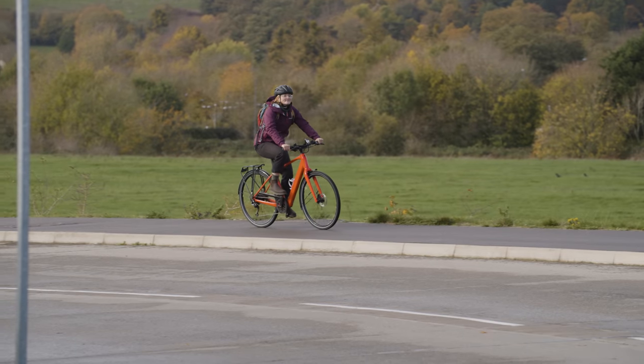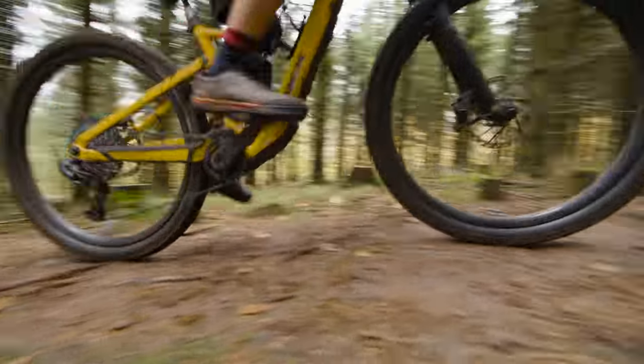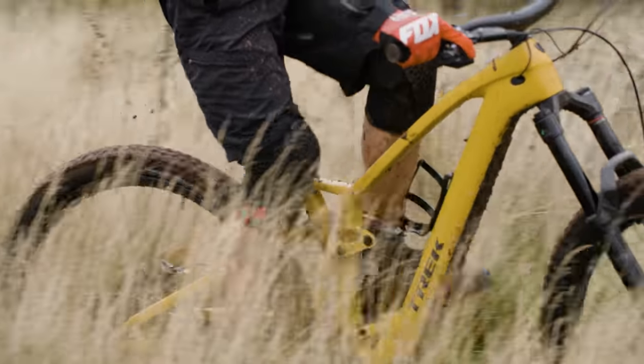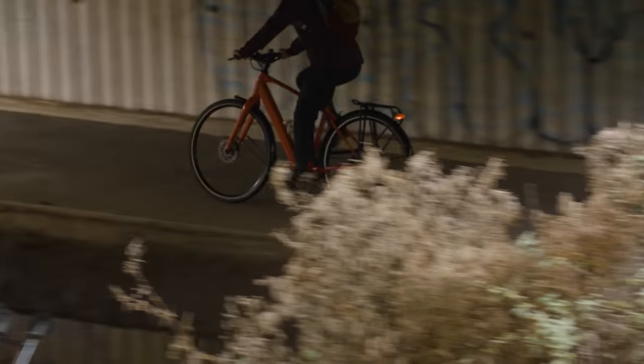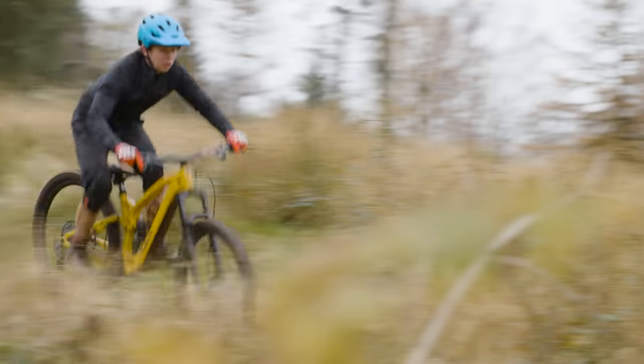If you're wondering what an electric bike is and whether it could be for you, we're here to help. Like any new technology, electric bikes can be daunting if you're not sure exactly how they work and how they can help you get around. So in this video we'll tell you all you need to know about electric bikes, about how they work and how they can help you ride that bit more easily, whether that's a trip to the shops, a ride to work or just for good old-fashioned fun.